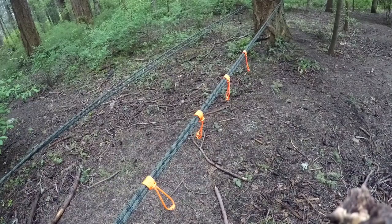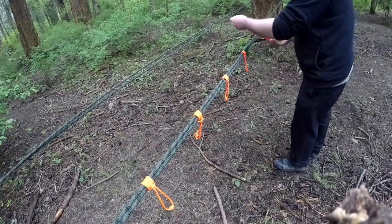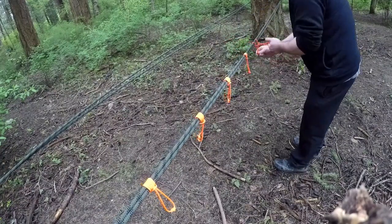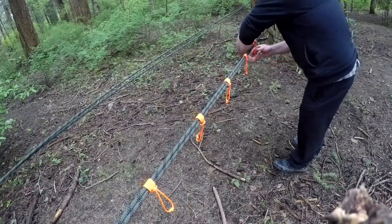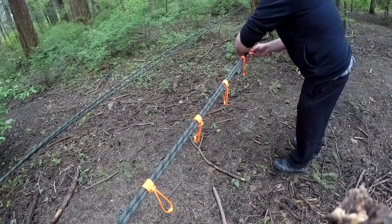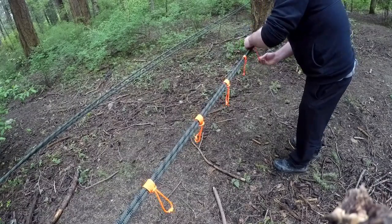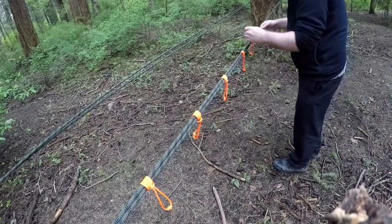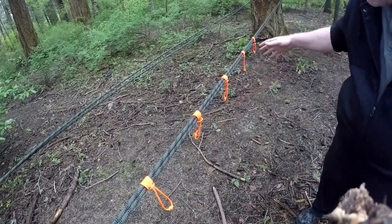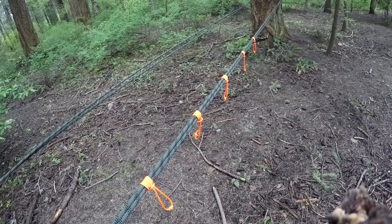As you can see I've got four already set under the line. These loops are fairly rapid to put on — you just set them on the line, wrap them around once, wrap them around twice, and then feed the line through. And that one's set on. I'll do eight or nine of them on each side of the line — you'll see why in a minute.